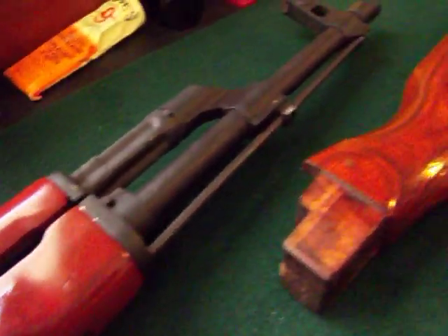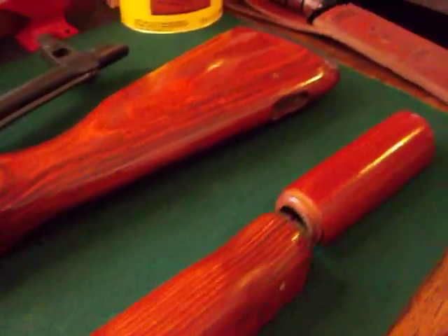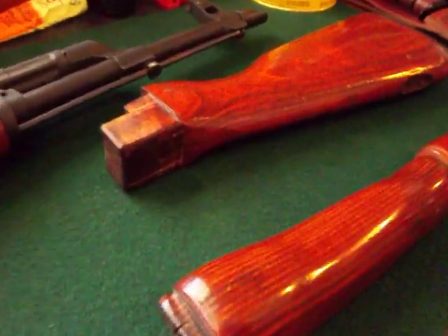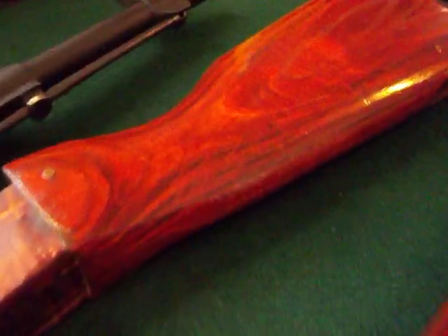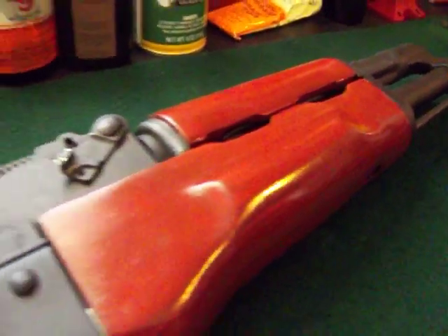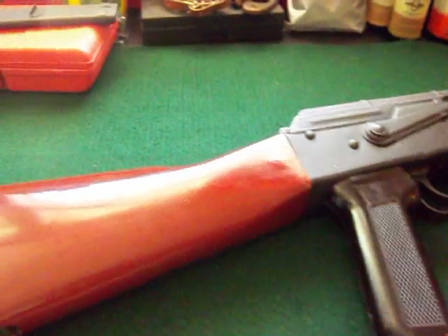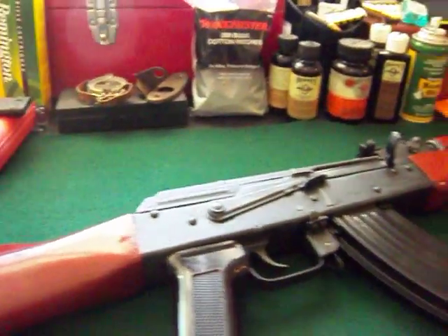Appreciate you guys. As always, there's a last look at the Wasr-10 stock which I am gonna keep — I may trade it, I may sell it, I don't know. I may come across another Wasr-10 with some real bad stock and I can always put this one on it. But this is Mr. DeLeon9999 thanking each and every one of you for subbing my channel and taking the time to watch my videos. As always, from West Texas, guys — cheers and I'm out.